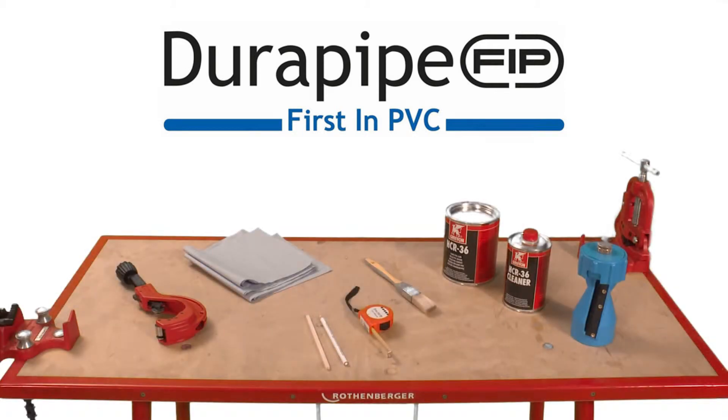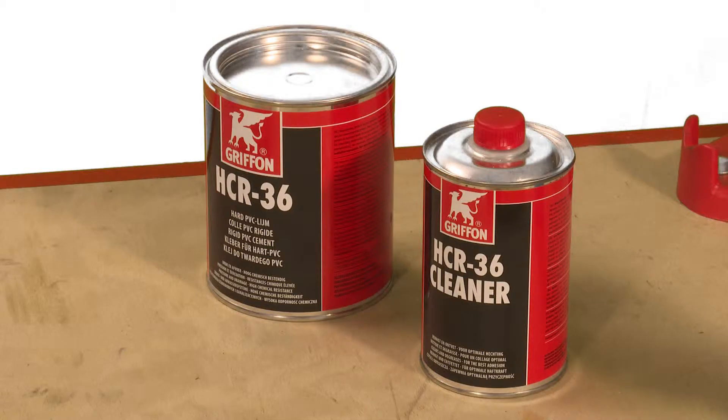The equipment you'll need to perform reproducible jointing of Durapipe PVC-U includes pipe cutter, chamfering tool, tape measure and pencil, lint-free cloth to wipe off excess cement, HCR 36 chemically resistant solvent cement, HCR 36 chemically resistant cleaner, paintbrush and solvent resistant gloves.